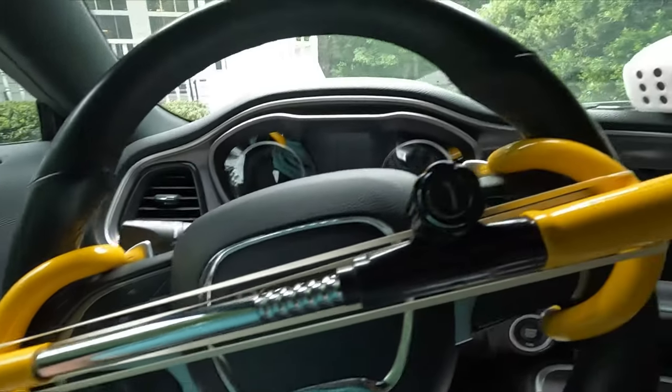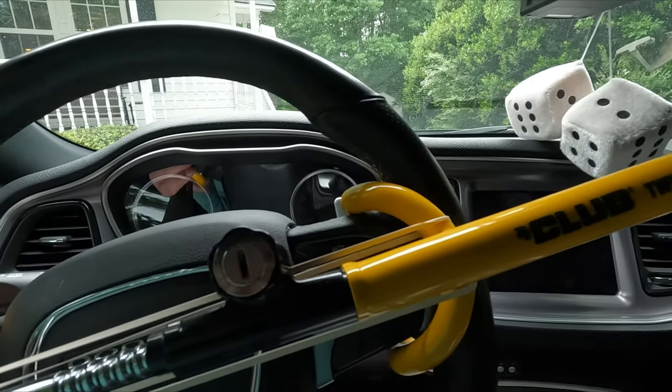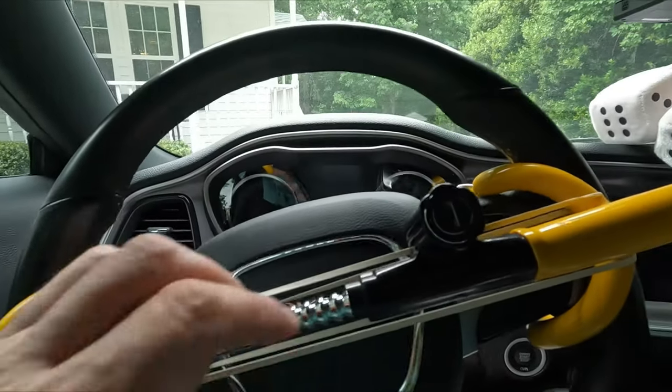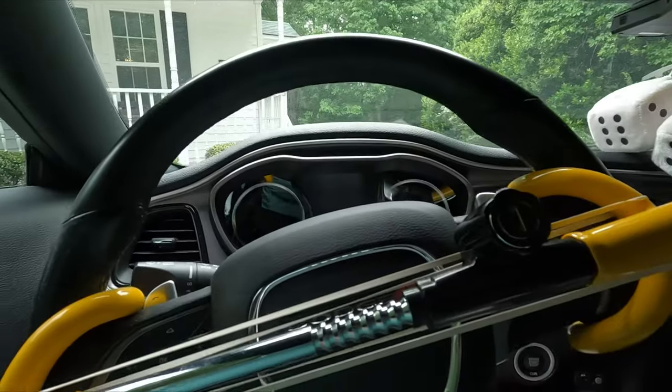These things are only about 30 to 40 bucks — I'm not sure, inflation. Anything we can do to help deter someone from stealing the car, I think it's a good idea. If this works out for you or you like the idea, give me a thumbs up and subscribe, hit the notification bell. I'm doing a series of these security features for your car — talk to you later, bye!